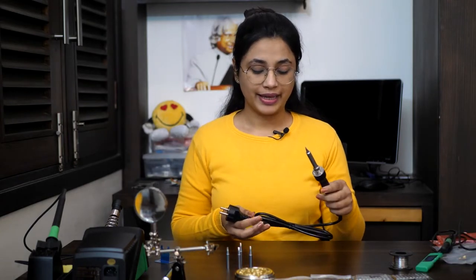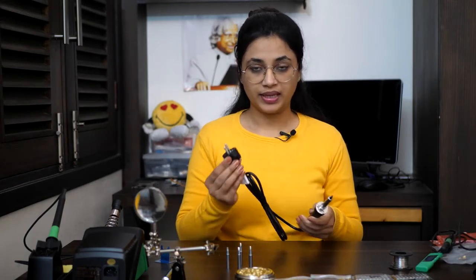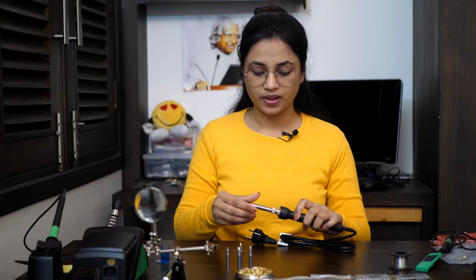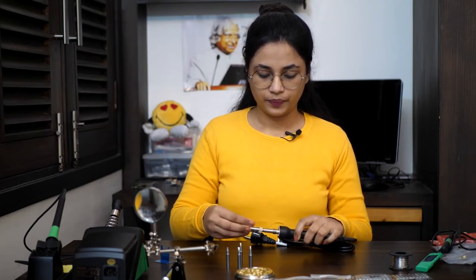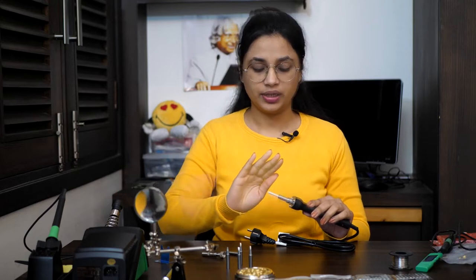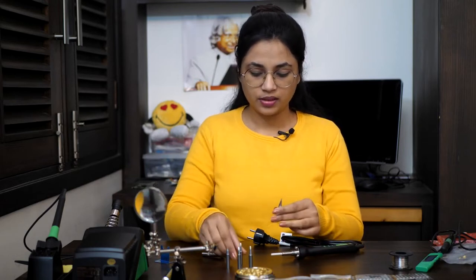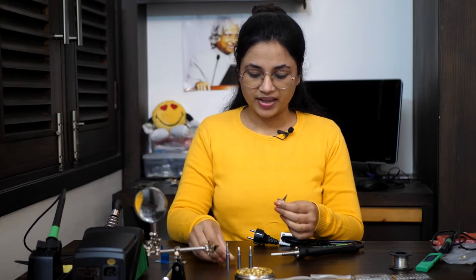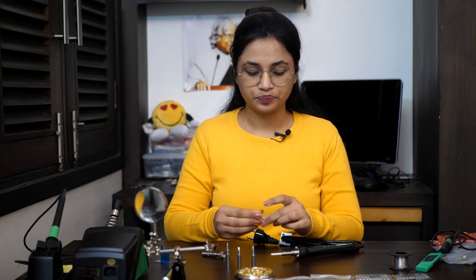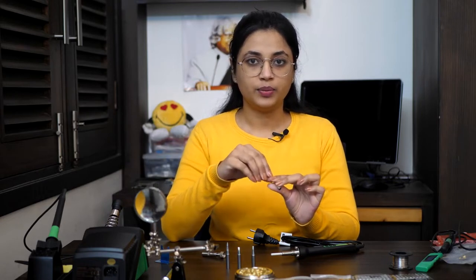This is the 80 watt directly pluggable 230 volt mains soldering iron. It has a nice assembly for replacement of the tip. This is the heating filament which converts electrical energy into heat. For tip replacement, we can have as wide a tip as required according to the joint we are going to make. Usually the tip has a copper core inside to transfer maximum heat from the heating element to the working area.